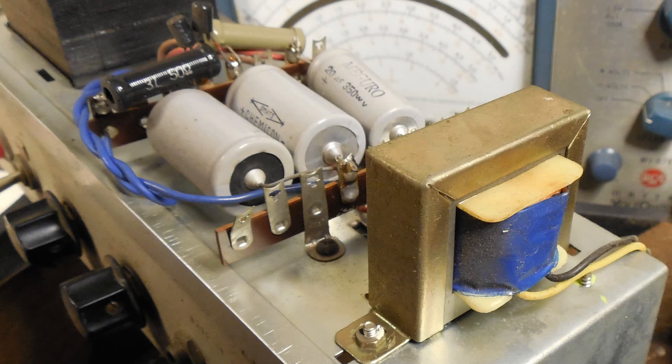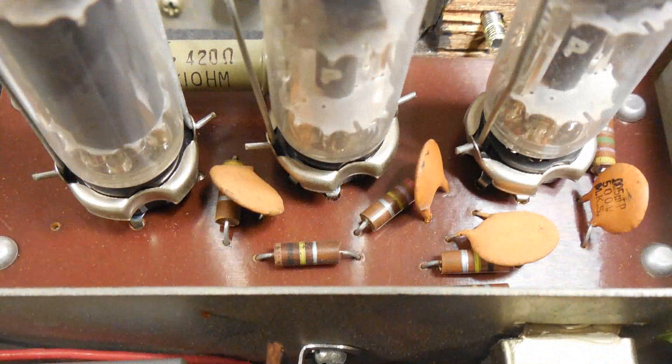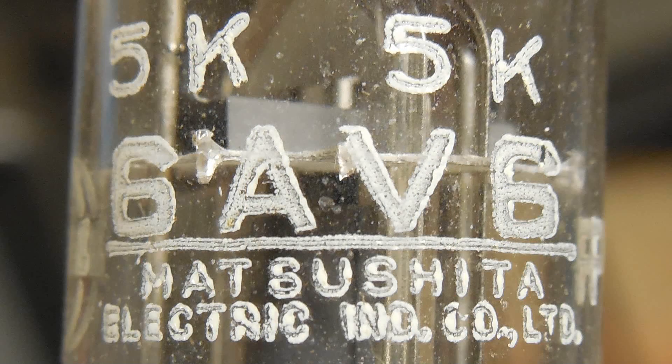I'll get around to replacing those filter caps. It's a good sized power transformer. In the lower right, those two black round cylinders are the diodes. Here's a closer look at the board — it looks like it's brand new. There looks like a little crack on the center capacitor, but it may be alright. Here's one of the tubes, all the way to the left — a 6AR5. And the other two remaining tubes are 6AV6s.